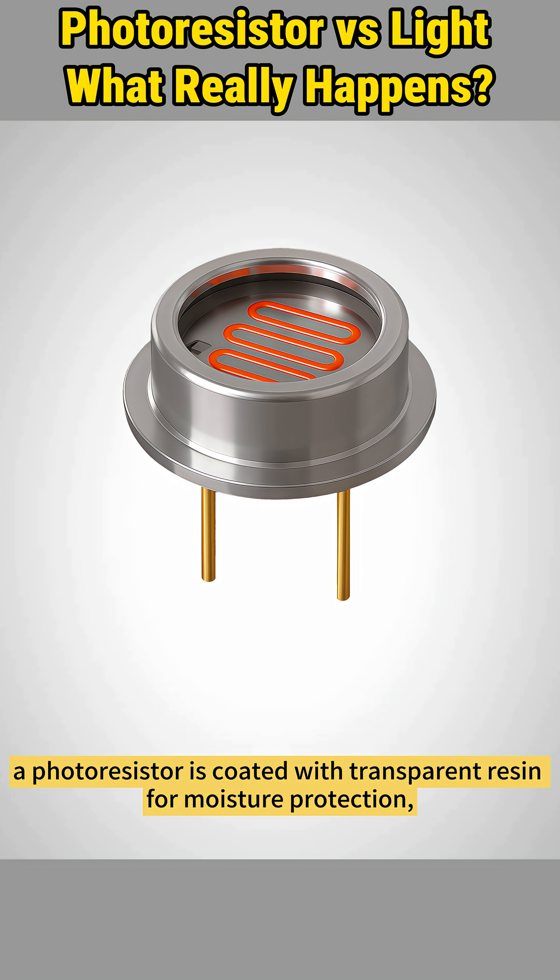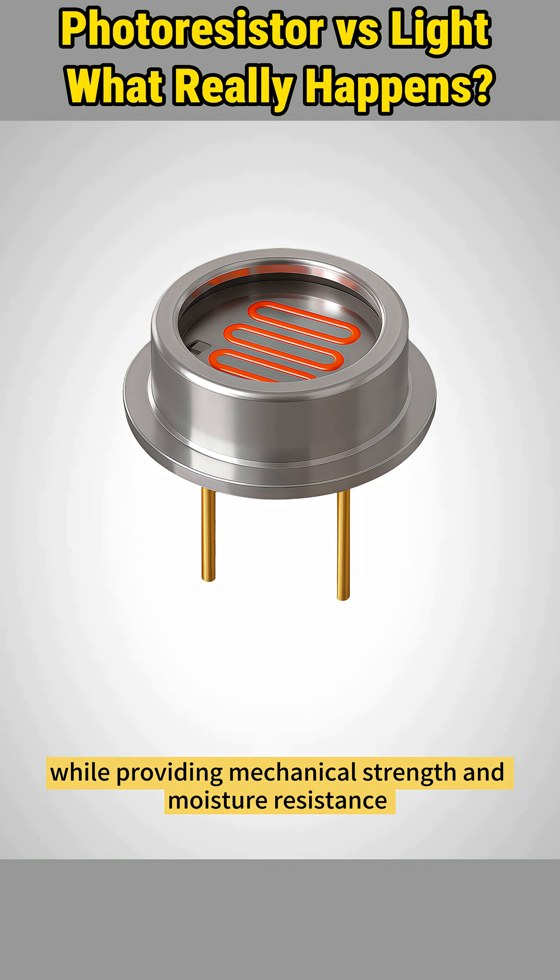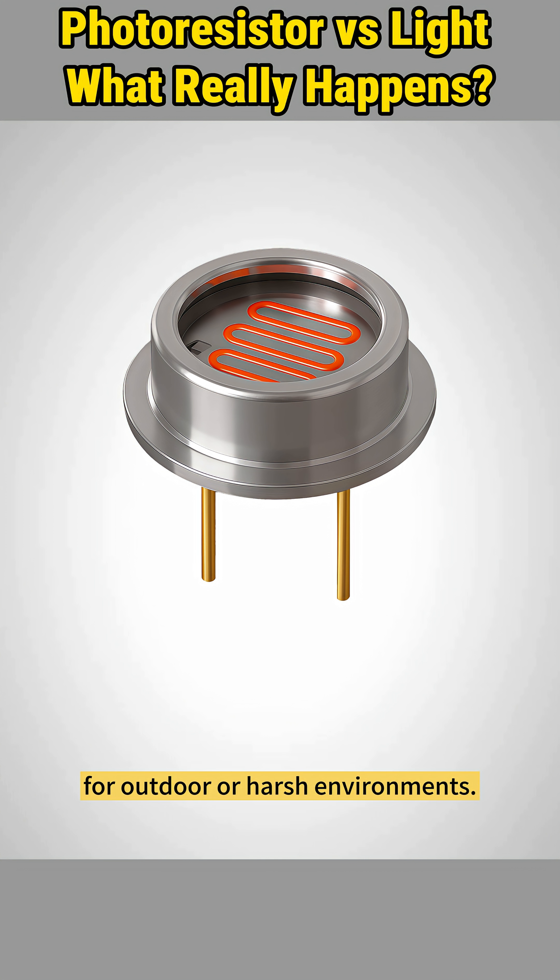Externally, a photoresistor is coated with transparent resin for moisture protection, or encased in a metal shell that allows light penetration while providing mechanical strength and moisture resistance for outdoor or harsh environments.